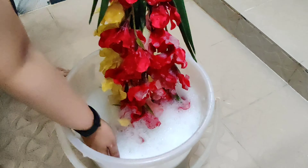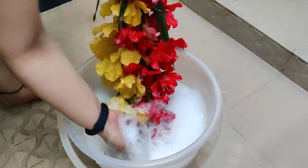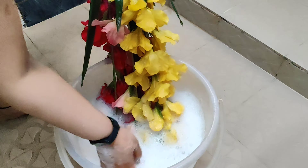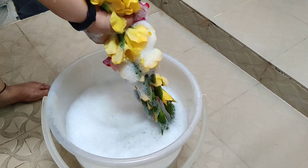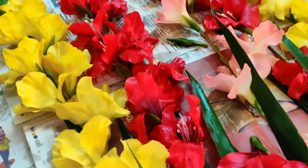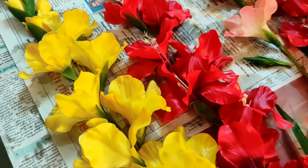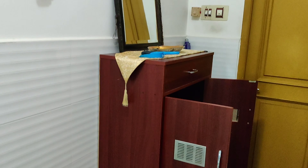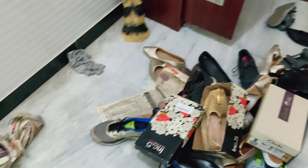My Diwali cleaning is still going on, so I'm doing it in bits and pieces. Today I am cleaning the shoe rack and all the artificial flowers at home. I've taken a bucket of water with some shampoo added — you may also use a fabric softener, that works equally well. I'll dip the flowers and gently rub them with my hands — no brush needed. Then rinse twice in plain water.